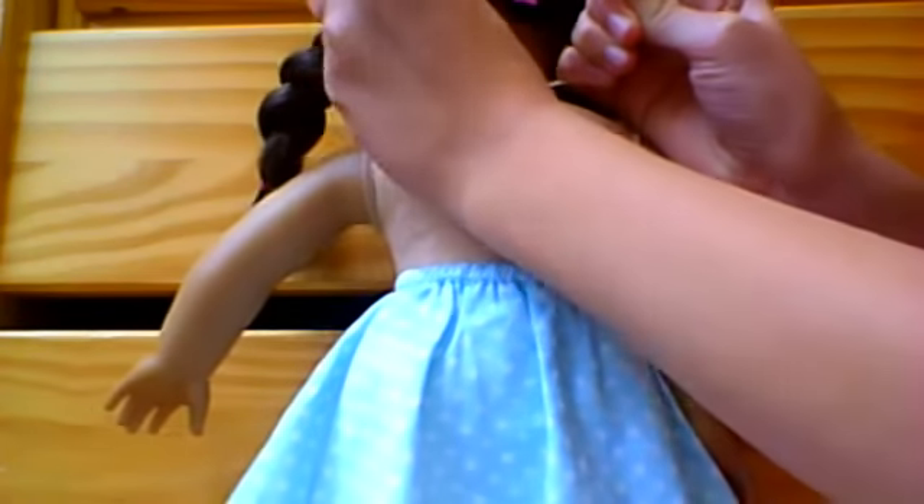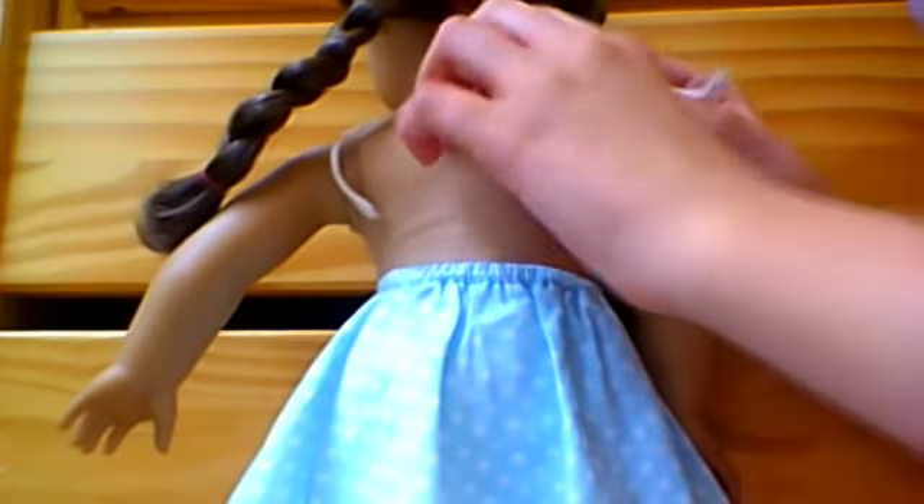You might want to sit your doll in something. I'm just doing her standing up so you can see. Tie it as tight as you can. Now tie it again in the knot. As you can see, this folds again.